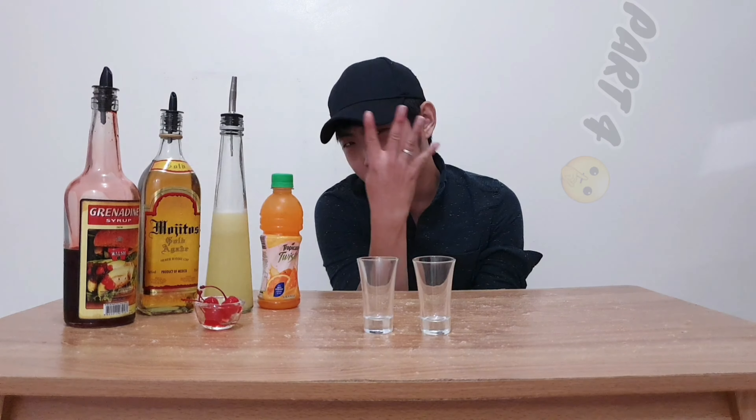This is gonna be part 4 and we will make a Bunny Pucker Shot. Things you'll be needing will be right here.